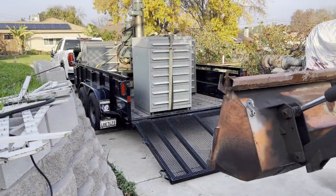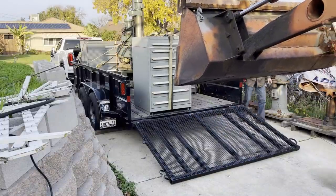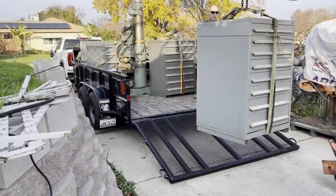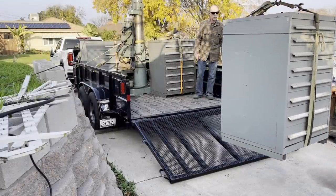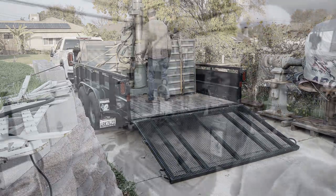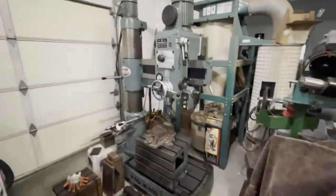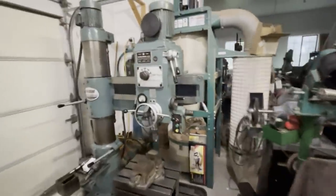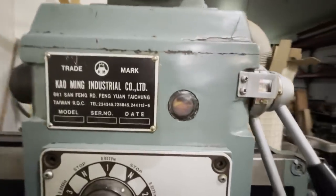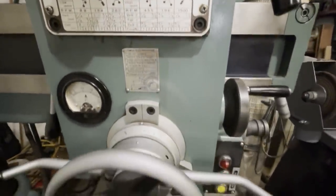Here we're back in my driveway just unloading the two cabinets and all the tooling. The drill press that my friend Mike bought — I mentioned he's already been cleaning it up. This is the same drill press — no paint, just some elbow grease. He just cleaned and detailed it and it came out beautiful.